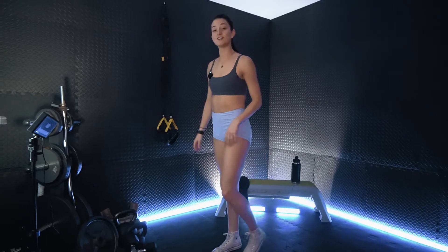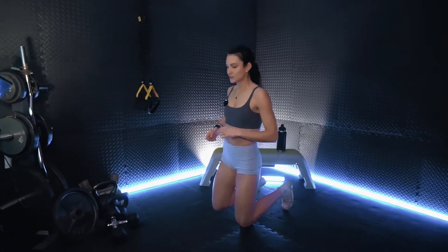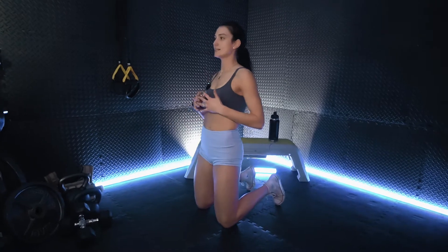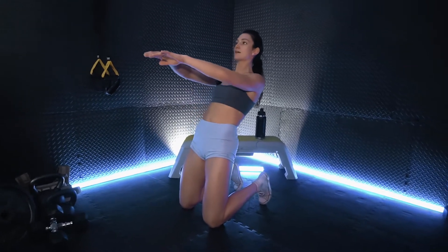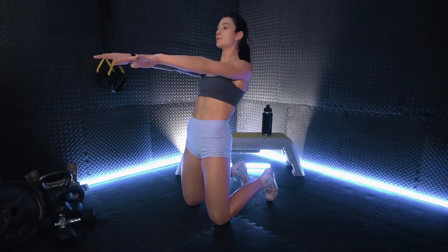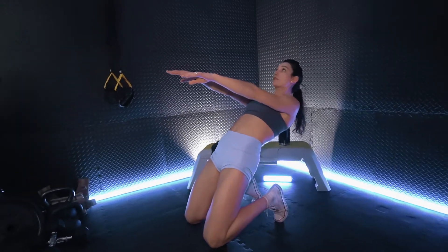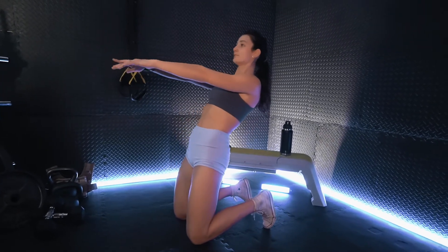Dropping down to the ground, we have those reverse Nordics. Going to get a nice stretch on those quadriceps, keeping the core nice and tight, keeping the glutes nice and tight. We are leaning back — nice and controlled.